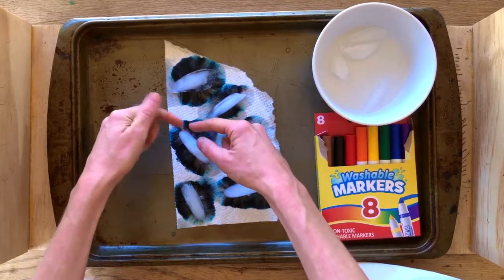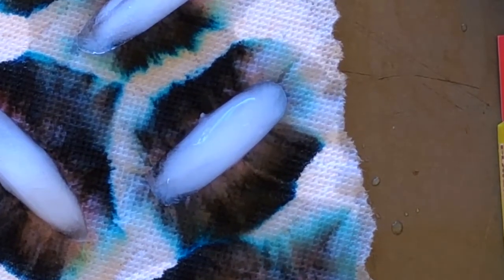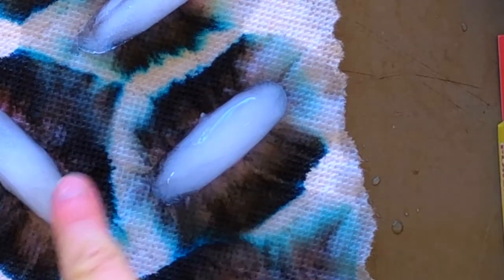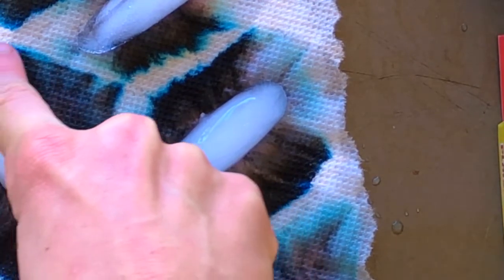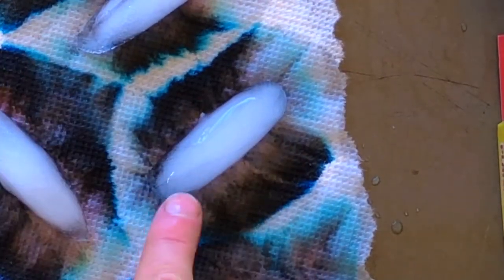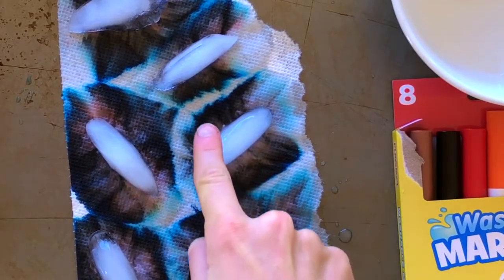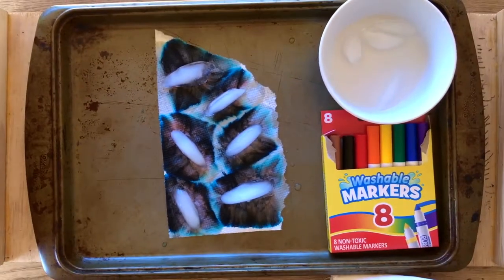The water from our ice cubes is being absorbed by the paper towel, and what the paper towel and water is doing is pulling the ink away. As the paper towel absorbs the ink, it's pulling it away. If we look very closely, depending on your marker, the black marker is actually separating into a reddish brown, some purpley color, and blue — because all those color inks were mixed together to make the black ink. Now they're separating apart, creating this awesome tie dye effect.